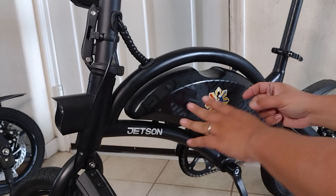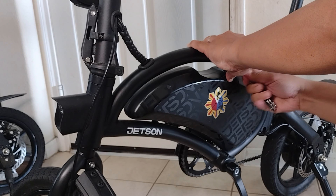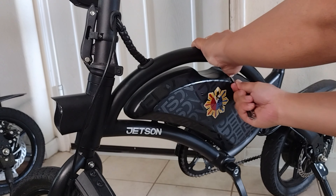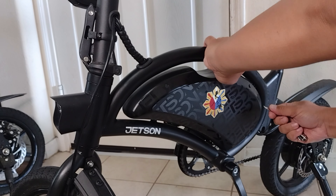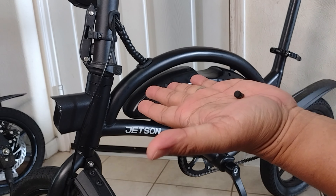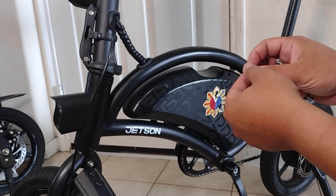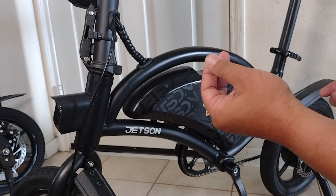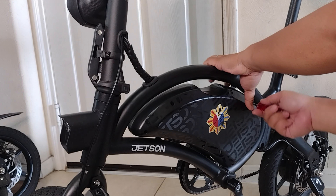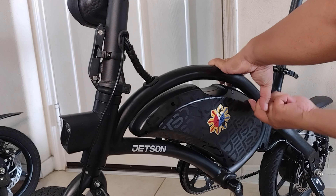First things first, let's open it up. I use this to pry the rubber tabs or rubber covers. Make sure you remember where you got them because they are different sizes. Next, we can remove the screws — Philips. Let's open it.